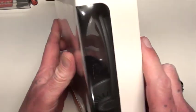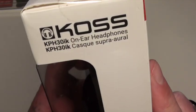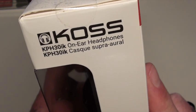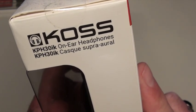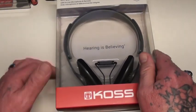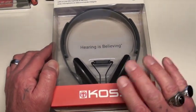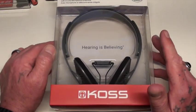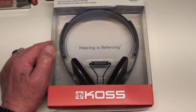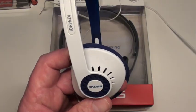This model here is the KOS KPH30IK. They are about a hundred bucks — ninety to a hundred Aussie dollars we're talking. And here's a pair here that I've had for a couple of years.